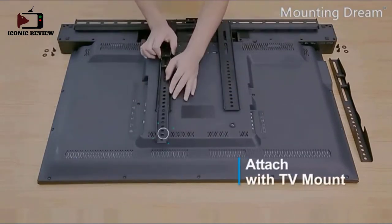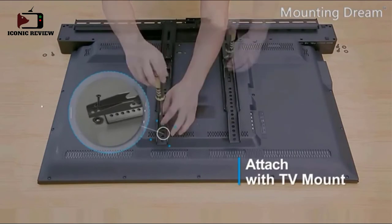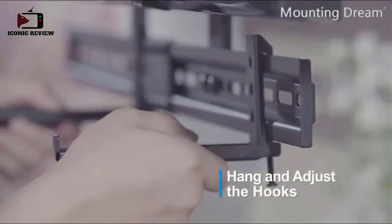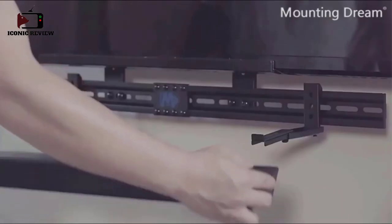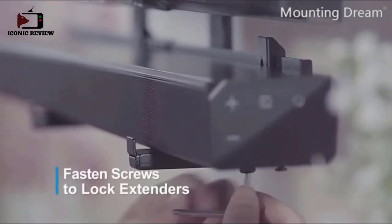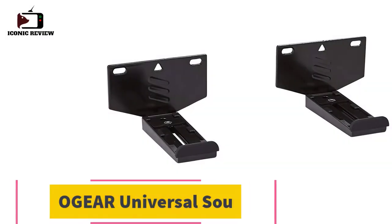This soundbar bracket fits most fixed tilt and full motion TV mounts. The adjustable base holder extends to 6.06" and retracts back to 3.44" for fitting different widths of soundbars. It is universal for most soundbars with or without holes and fits most TVs up to 800x400 VESA. The soundbar TV wall mount applies safety bolts to lock the extendable holder, with special material on the bracket to ensure the soundbar doesn't waggle.